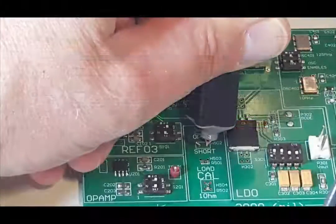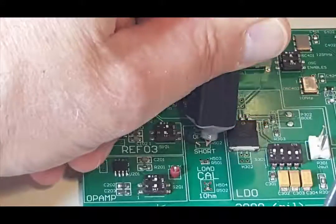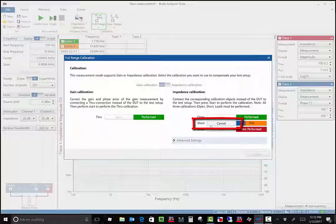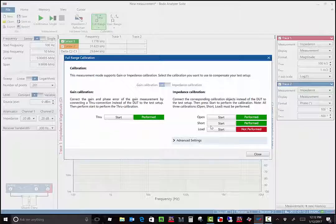Next, connect the probe to a shorted plane. Here I'm using the short calibrator on the VRTS3 board. Then click start for the short calibration. Once it's complete, the indicator turns green indicating that the calibration was successfully performed.